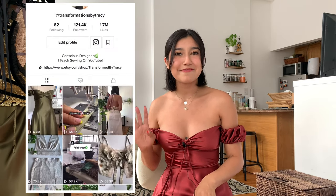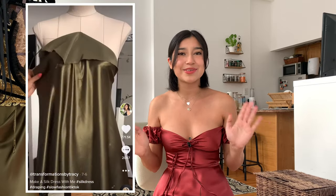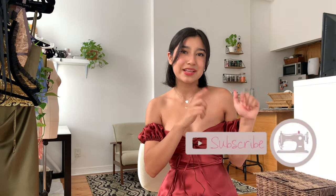The TikTok of me draping this dress went viral so I just want to thank you guys for all of the love and support. I finally reached 20,000 on YouTube and over 100k on TikTok. I hope you guys enjoy this tutorial — please don't forget to like, comment, and subscribe.